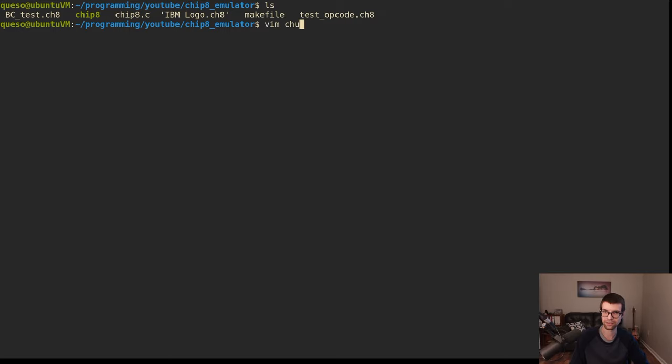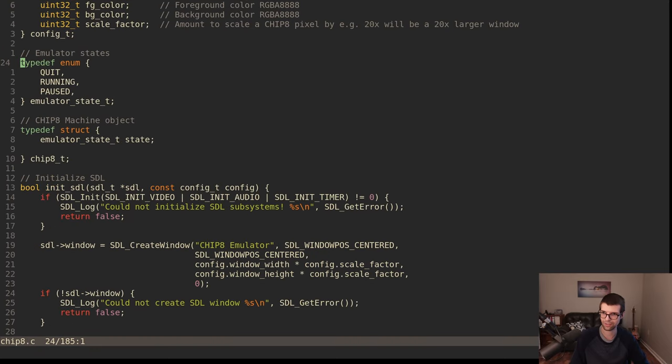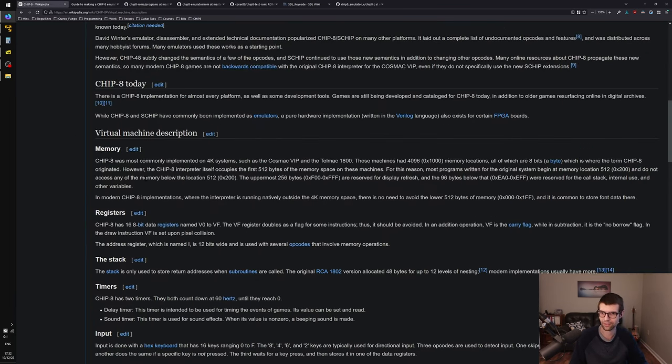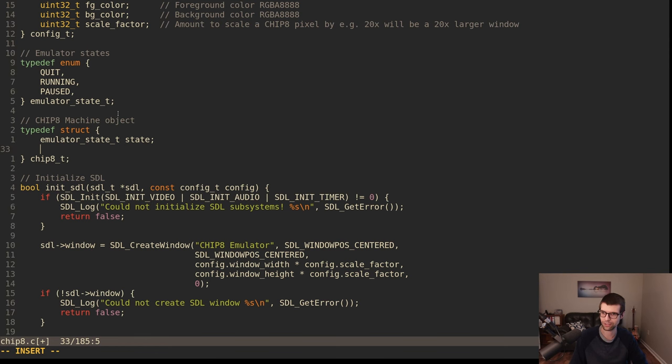I want to be able to run the ROM and execute instructions, so I need a machine to run them on. I'll lay out the machine first. CHIP-8 originally had 4K of memory, so I'll go with 4K as well. We'll say that's going to be the RAM of our CHIP-8 machine object — 4096 bytes, or 0x1000 in hex.